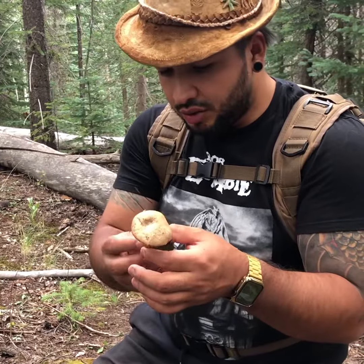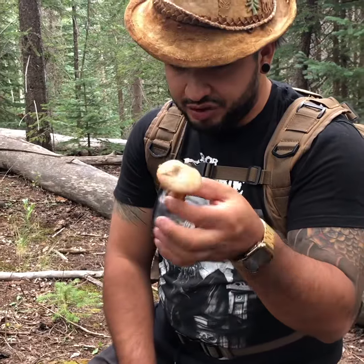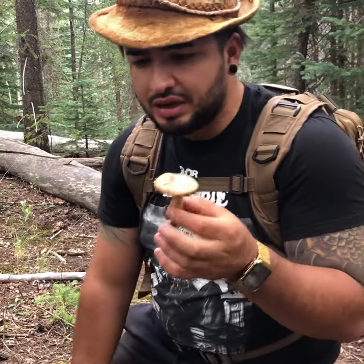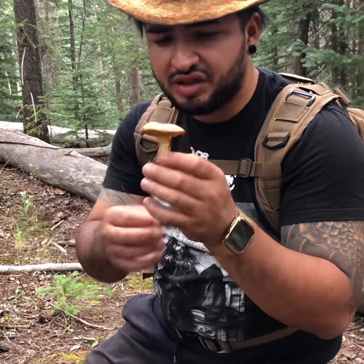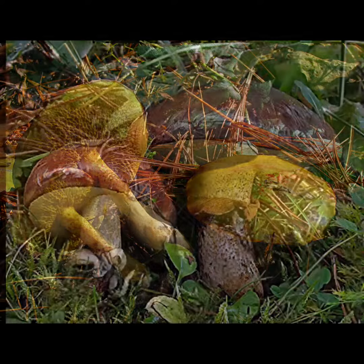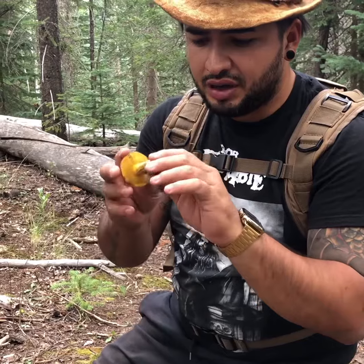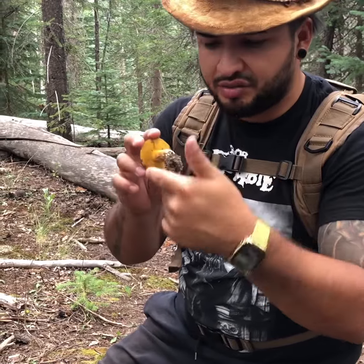This particular one is a type of slippery jack, also known as a chicken fat fungus. This is an edible mushroom. They typically always have yellow on the bottom — yellow pores. The tops can be yellow sometimes, sometimes they're tan, sometimes they're this color. There are different species, but generally Suillus always has the yellow bottom.